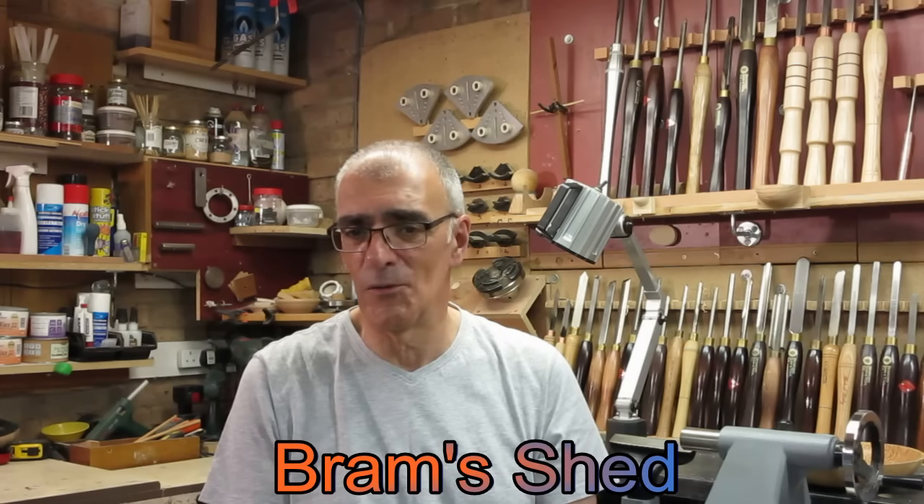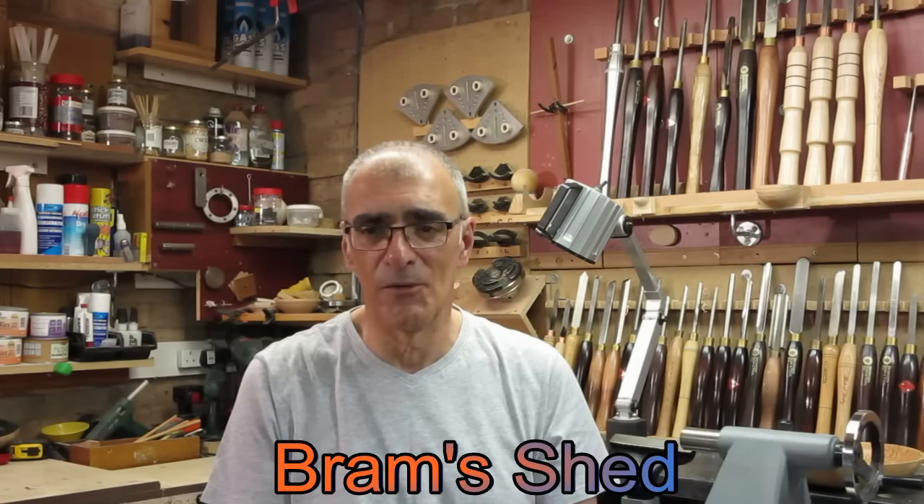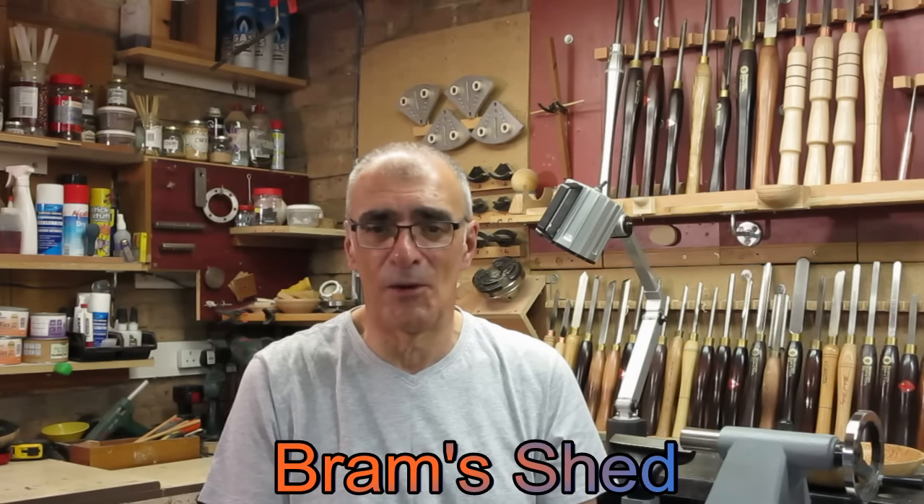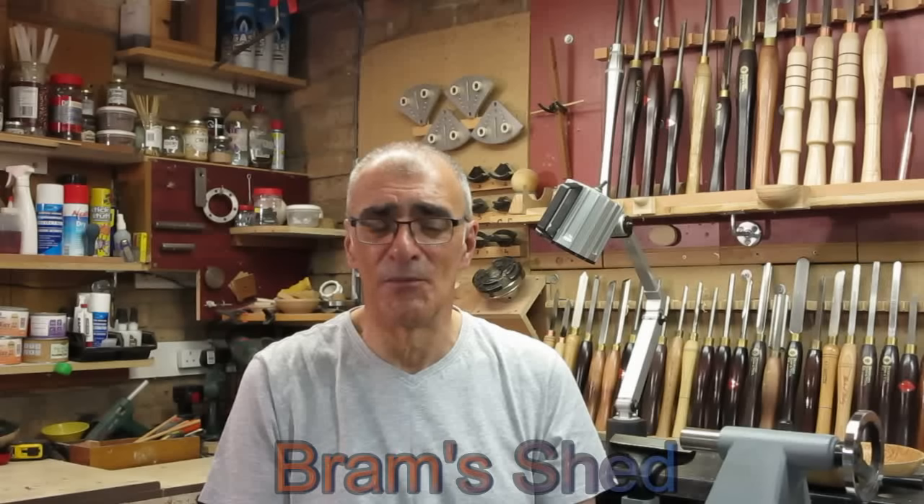I would also like to give a shout out to a guy called Bram Sharp, whose channel goes under the name of Bram's Shed. Bram hasn't been turning that long — I think he's got five, maybe six videos up at the moment — but he is coming on really well. Great guy; I have corresponded with him a few times. He is a UK turner, which is always a plus. I will urge you to go across to Bram's channel, subscribe, watch his videos, and support him through his journey. I will put links down below for Eternal Tools, Bram's channel, and also Martin Saban Smith's channel. I am going to start dabbling in colouring as well, and Martin has given me a few hints and tips on products to use and try out.